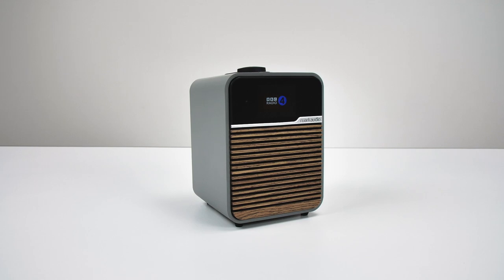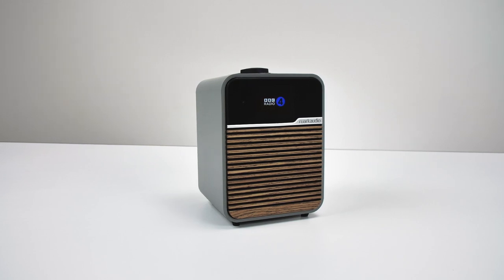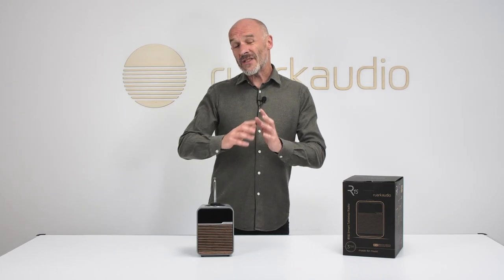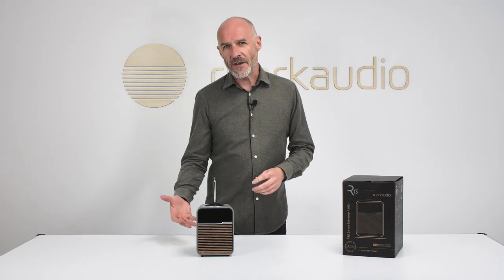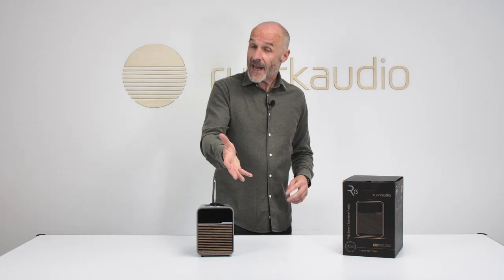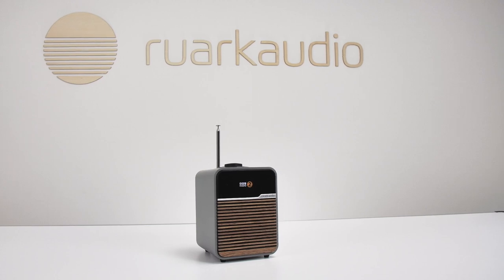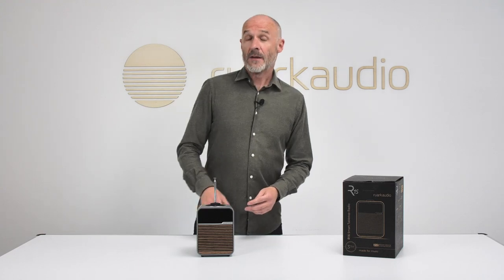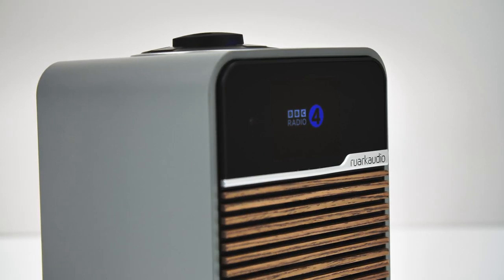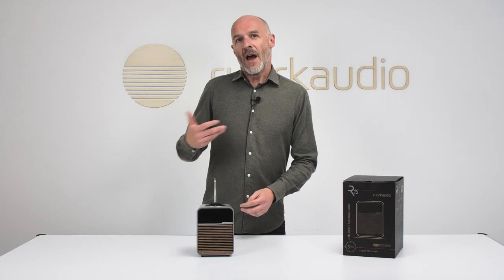The R1s has got the performance to match its looks and specification — it sounds way bigger than would seem possible from a cabinet this discrete. It's detailed, organized, and focused, delivering a truly satisfactory audio experience. If you didn't think your desktop could be the source of complete audio gratification, think again. Radio delivered by an R1s is an authentic joy — available from Ruark Audio or their carefully selected retail partners, and you can learn more at ruarkaudio.com.